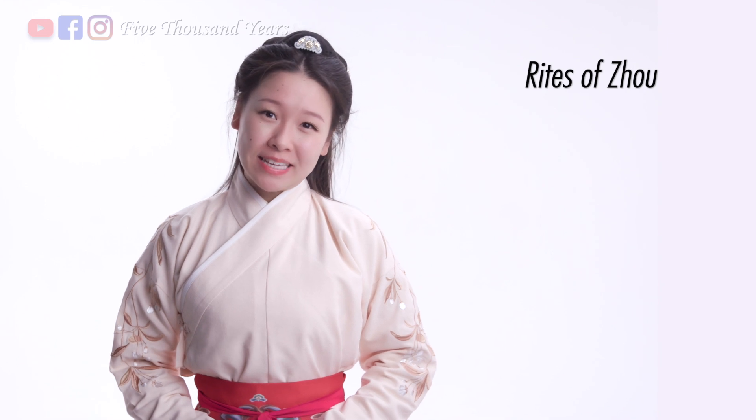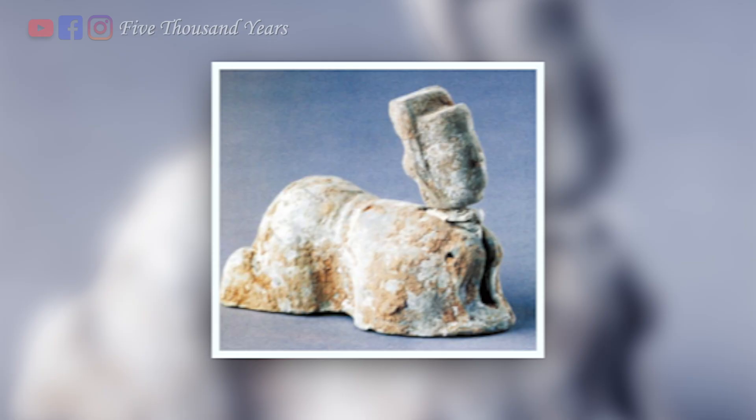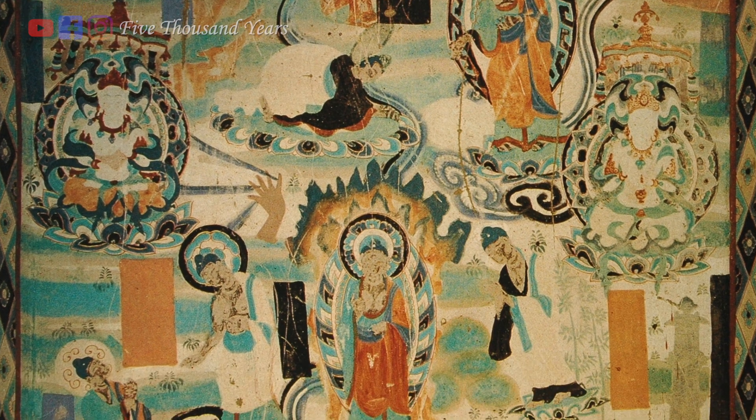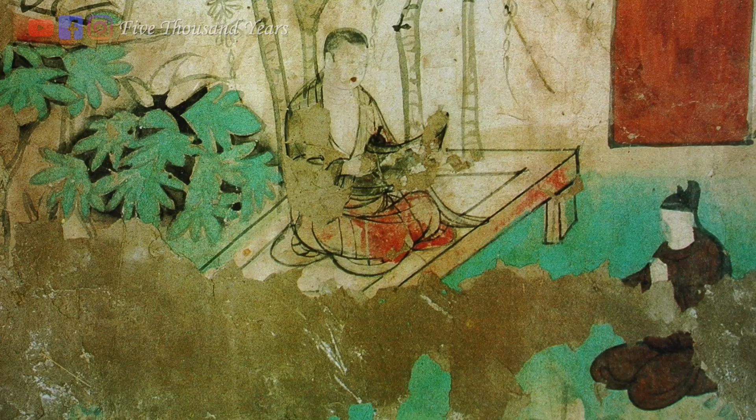There is a long history to these Chinese customs. According to the book Rite of Zhou, which was written around the 2nd century BC, there are 9 major types of kowtow. The oldest unearthed artifacts are these kowtowing figurines from the Han dynasty. You can also find many Dunhuang murals in the later dynasties, depicting people kowtowing to buddhas and monks.